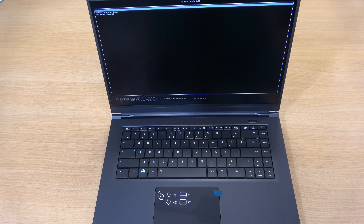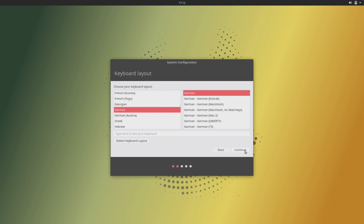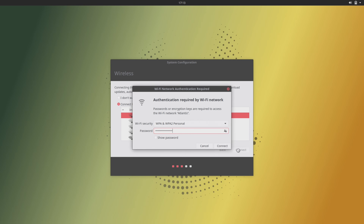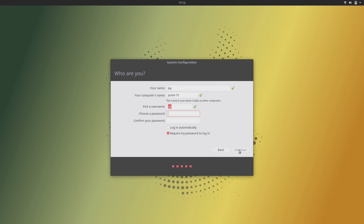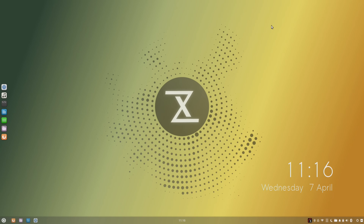Here you can see the GRUB boot screen, which lists the OS as Ubuntu — though it's not actually Ubuntu. It's a custom distribution by Tuxedo themselves, and I'll talk more about that in a bit. As soon as it finished booting, the system configuration screen appeared, letting me set my language, connect to Wi-Fi, set my location, and set up my user info. After some additional configuration, I was presented with the desktop. But first, let's take a closer look at the hardware itself.